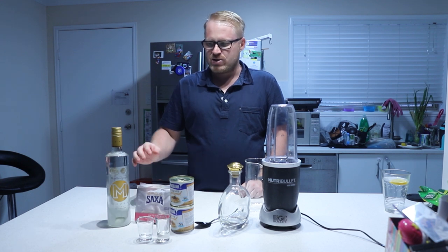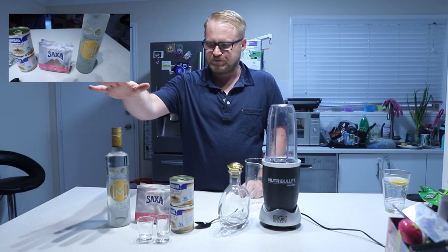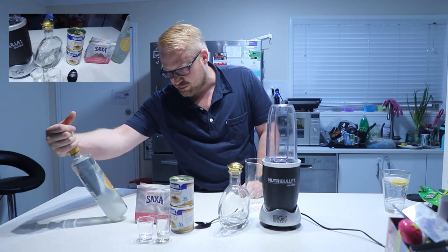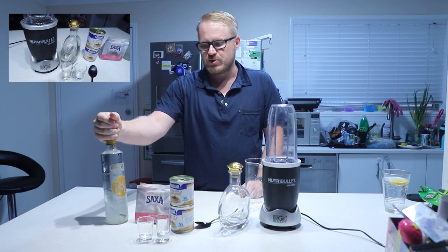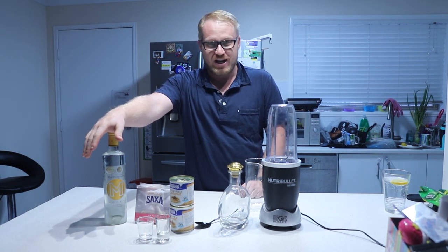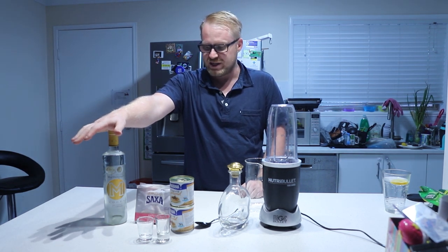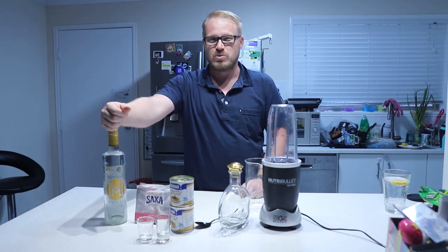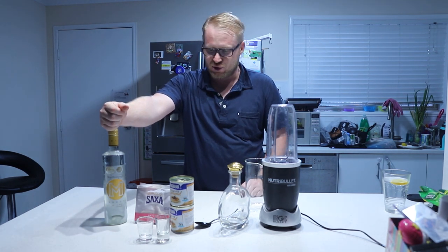Now to get this done you need some good quality vodka. I use Marlboro, which is the made in New Zealand stuff - it's actually pretty good. I was surprised; it was on sale when I first made this and I thought I'd give it a crack. It was really, really good - very smooth, very tasty. You can use any vodka but I do suggest something smooth, nothing too rough.